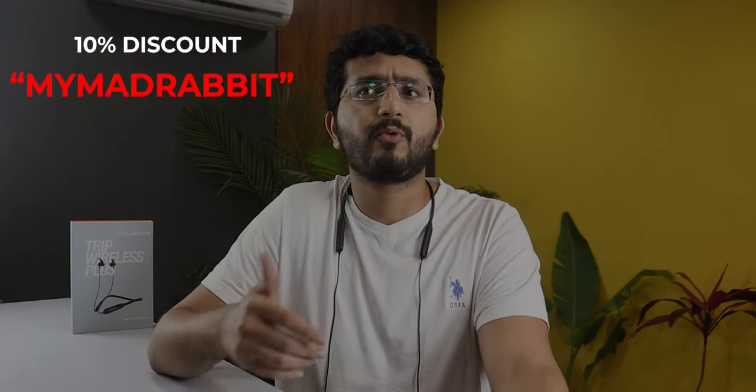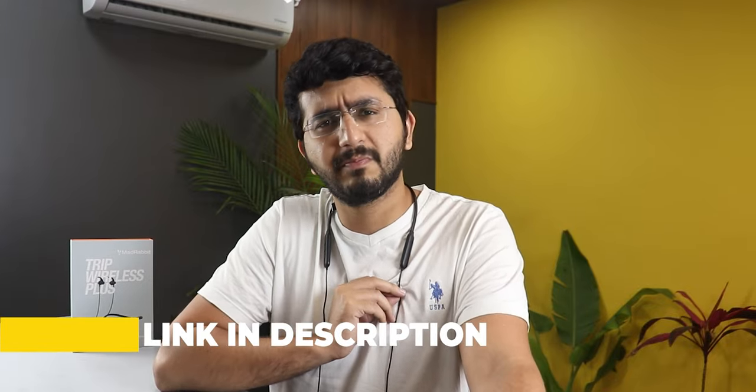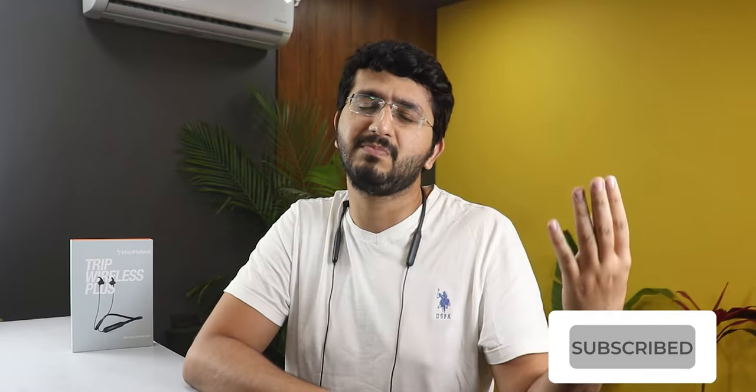This neckband is priced at around $16.99 to $17.99, and I can say it is a very good deal. You get good sound quality, good build quality, amazing battery life, a call vibration feature, button controls, and an IPX5 rating. I have contacted the brand and arranged coupon codes, so links and codes will be in the description. Definitely you will be impressed and not disappointed. If you liked this video, please like, share, and subscribe — bye!